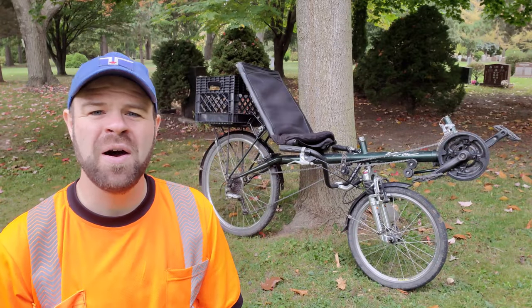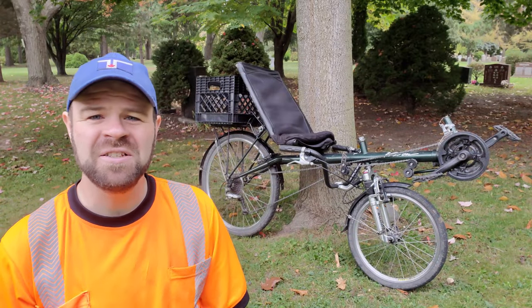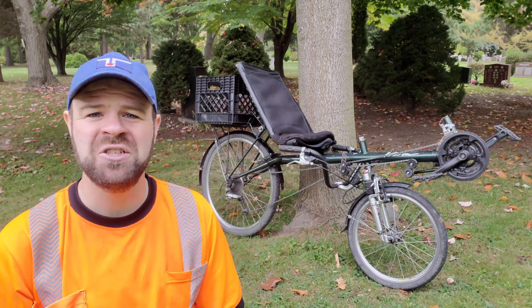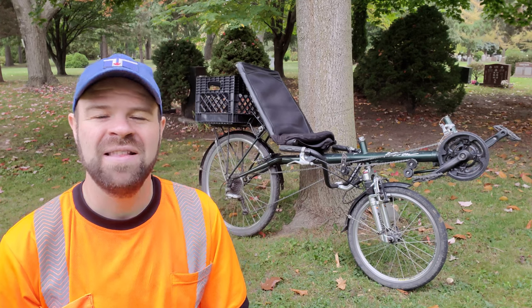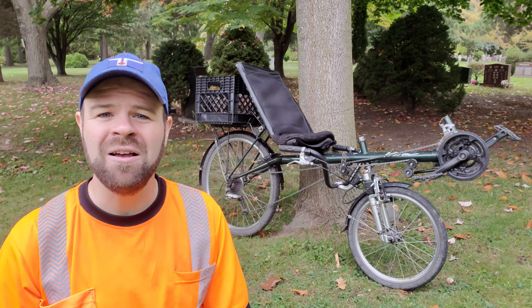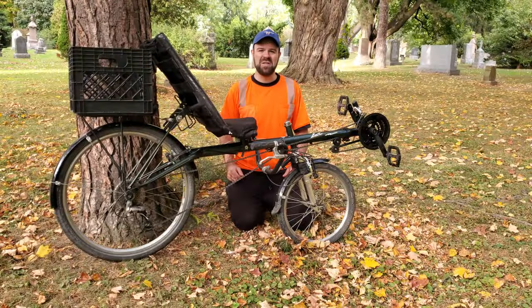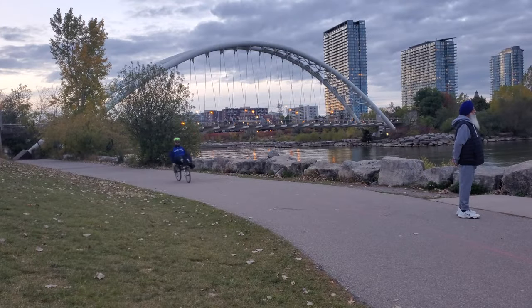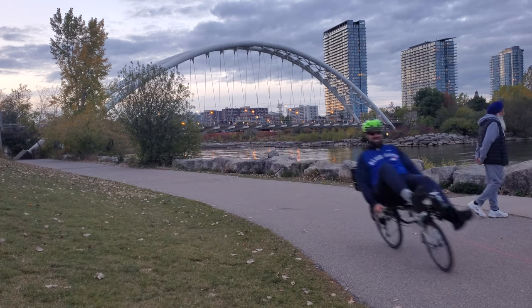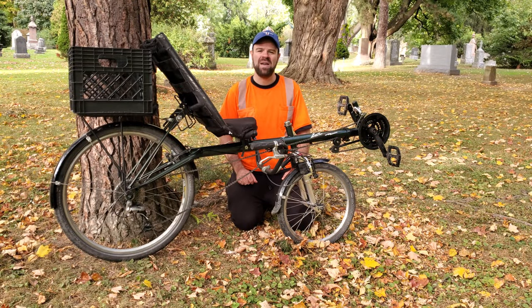I already had two other bikes that I loved, and I honestly expected that I would use this bike and just test it out for a couple of months, but by the time spring rolled around, I'd be ready to put it back up for sale. But much to my surprise, I completely fell in love with this bike, and it quickly became my favourite bike for riding around the city. In the nearly 11 months that I've owned it, I've ridden it almost 2,000 kilometres.